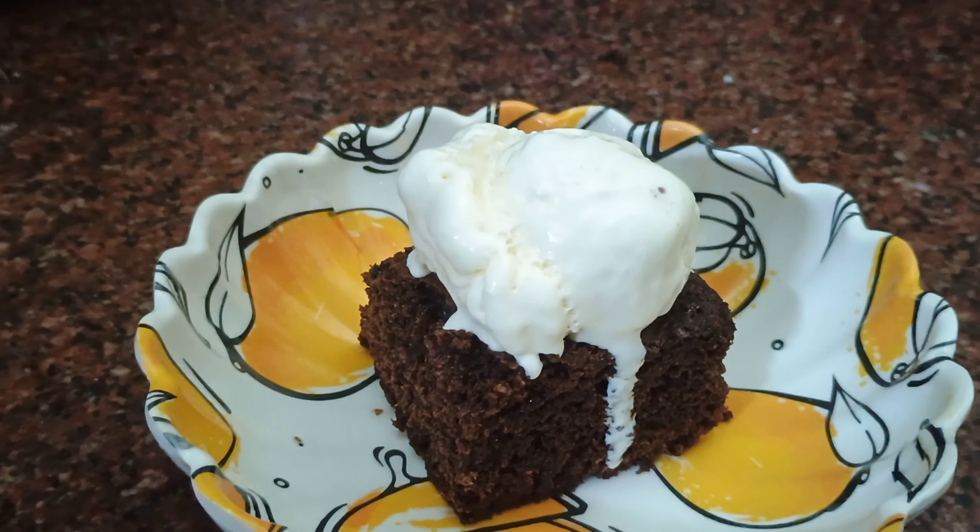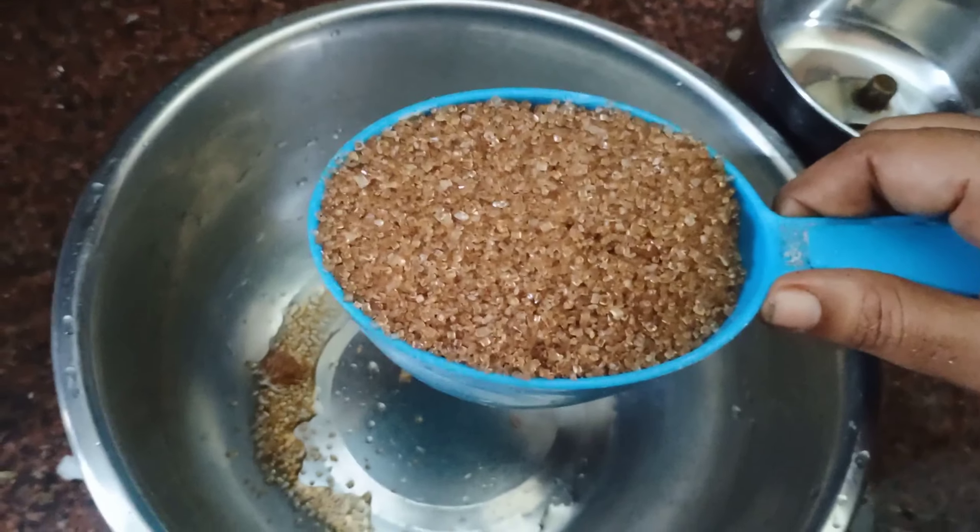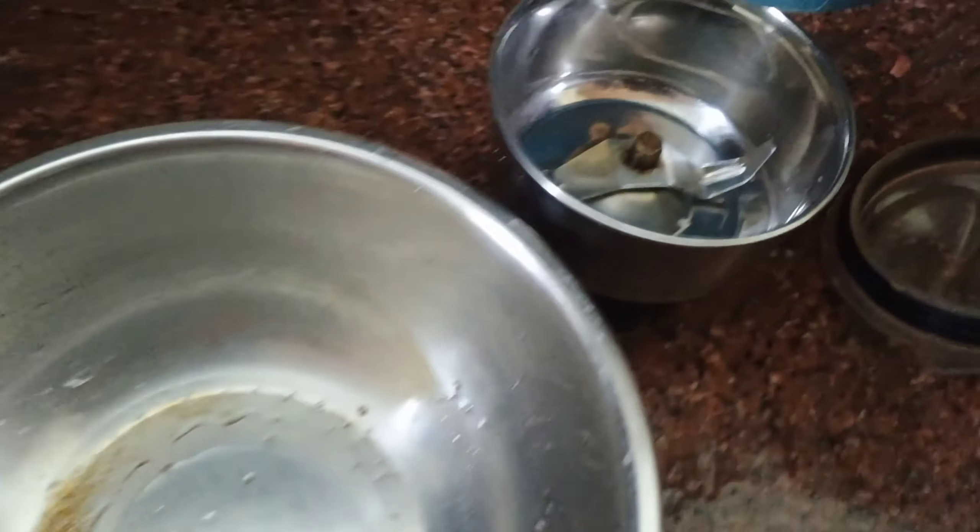Hi friends, we are going to make brown sugar brownie.